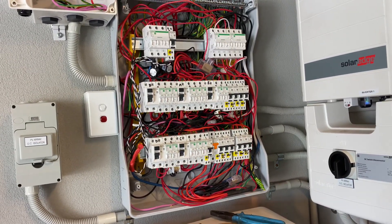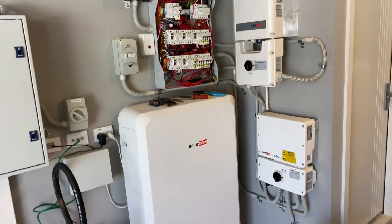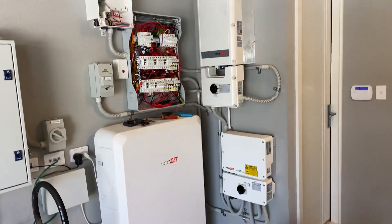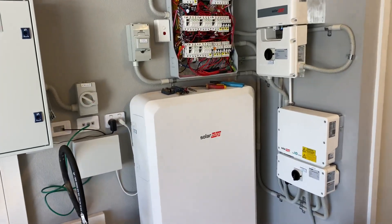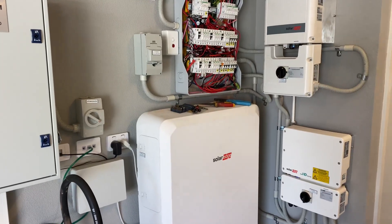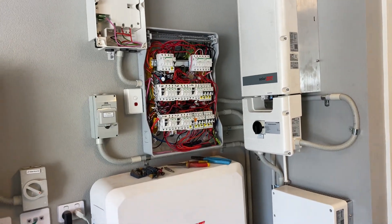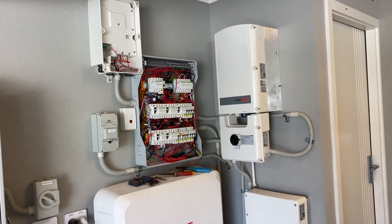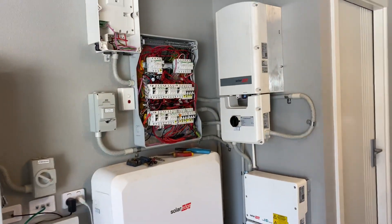And then you've got your home backup gateway, which is pretty straightforward. It's much faster to install an AC coupled system than one of these, where there's just cables and conduits and crap everywhere — not to mention how ugly it looks. From an installer point of view, AC coupled is far better, because there's way less time on site and way less room for error. I'm based in Perth, Western Australia, fixing these sort of stuff-ups every week. This $40,000 solar system hasn't worked from day one.